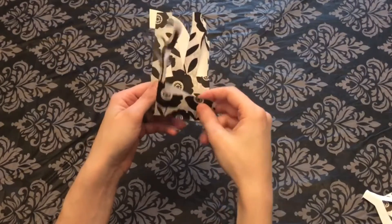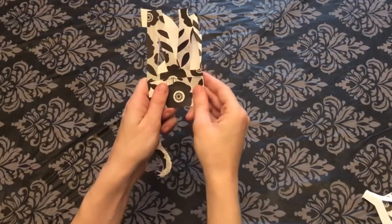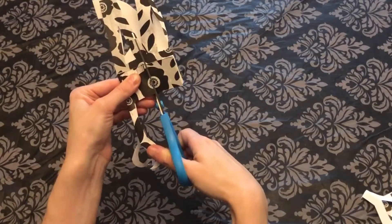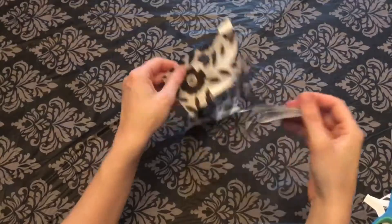Flip your background upside down and line up your bases, then do a cut halfway through the base. Be sure not to go all the way through, or it will make your card fall over.